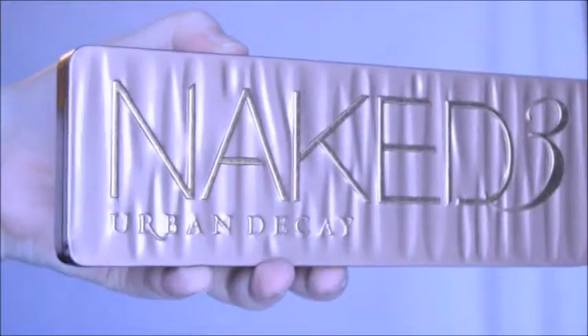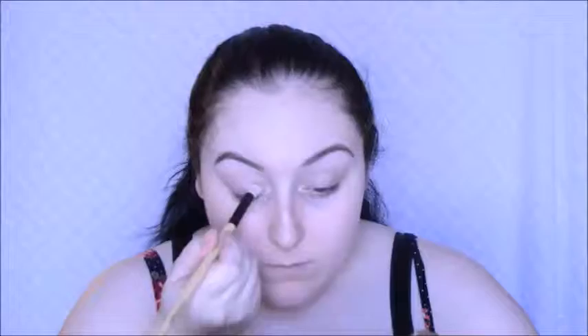First off, I am priming my eyelids, as always, with Urban Decay Primer Potion. And I'm going in with my Naked 3 palette, using the shade Strange all over my lid.